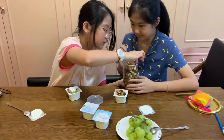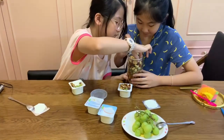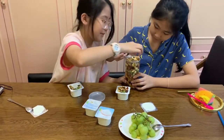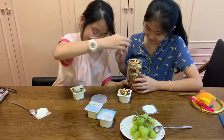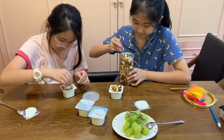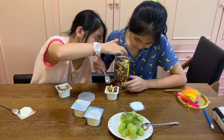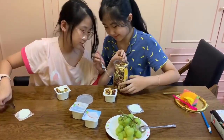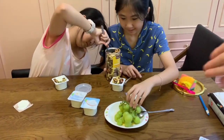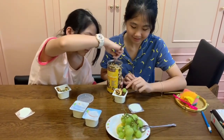If you're finished, just show me your cup of yogurt. Wow, Tiffany, you need a little more. I think that you can put some grapes on it — one or two. Yes. Just show me your product.